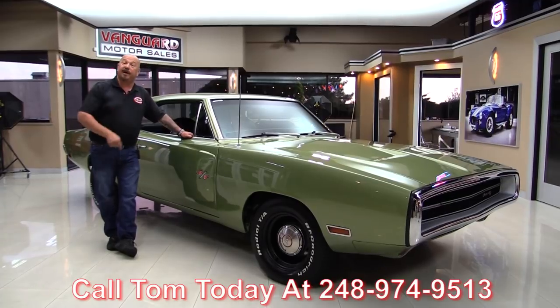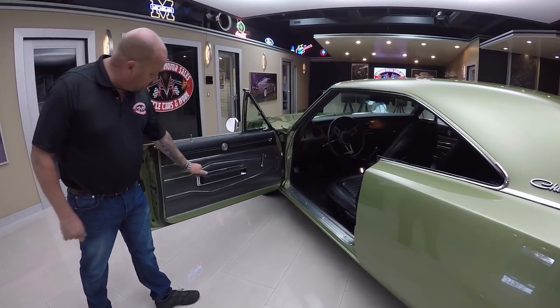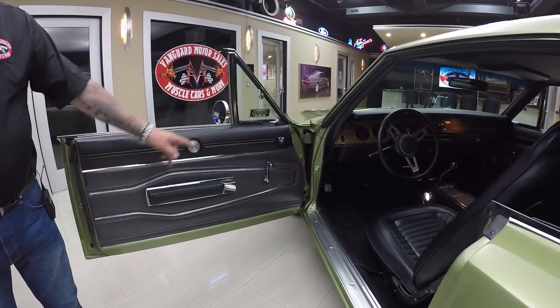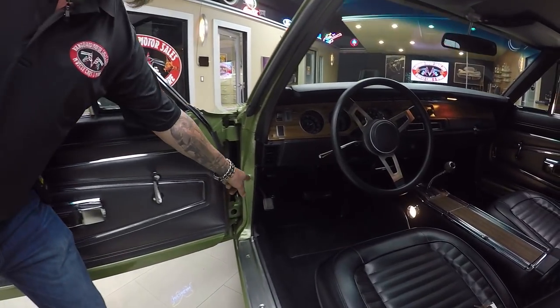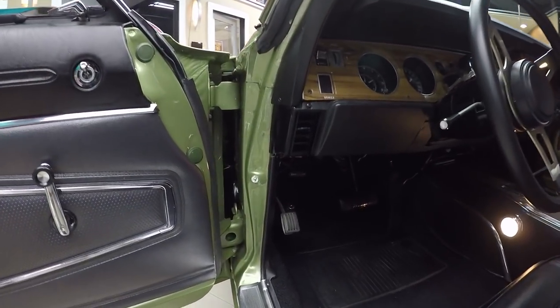Now let's take a look at these bucket seats. Look at the door panel — looks brand spanking new. All the chrome and the trim looks great, the Charger emblem looks great, window crank looks good, vent window looks good. And look at that door jamb — even the little washer behind the interior light button is brand new.